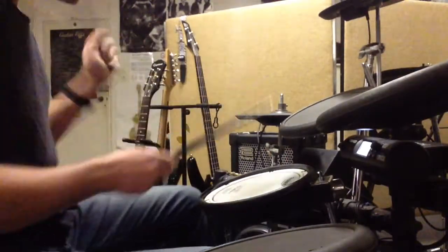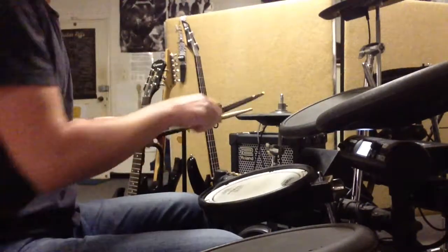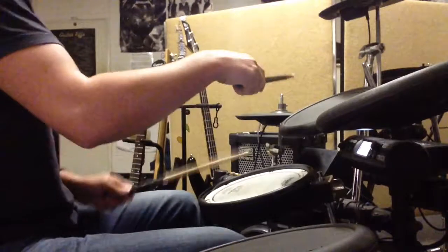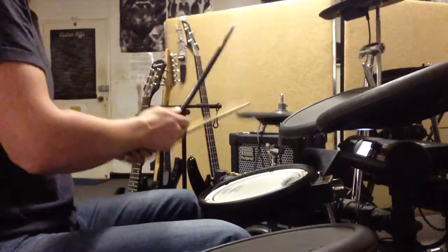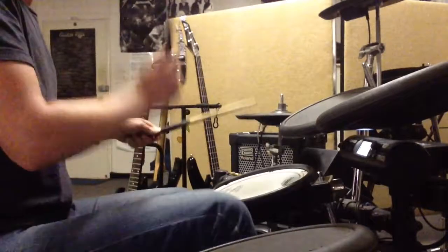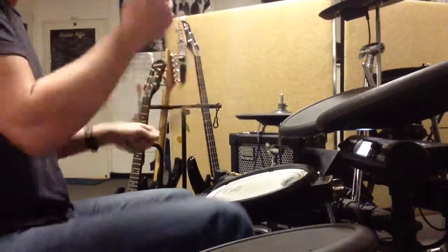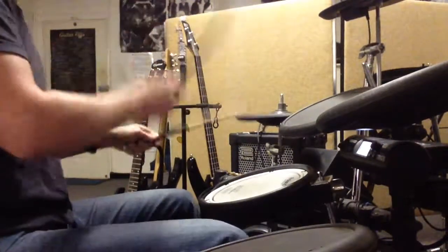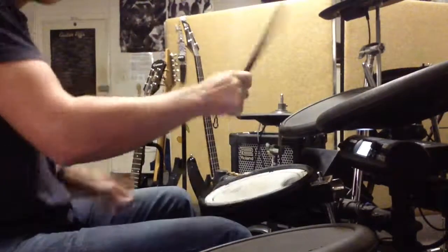We start with kick drum on 1 and 3. Left hand stays on the hi-hat the whole time. Your right hand is going to come down to the snare drum for the first two. For the paradiddle, it will be left hand. Then we go paradiddle — left on the snare.